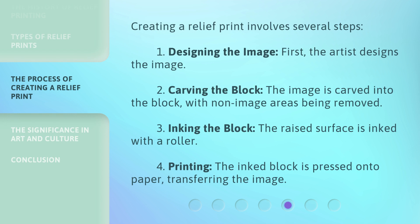Creating a relief print involves several steps. First, designing the image: the artist designs the image. Second, carving the block: the image is carved into the block, with non-image areas being removed. Third, inking the block: the raised surface is inked with a roller. Fourth, printing: the inked block is pressed onto paper, transferring the image.